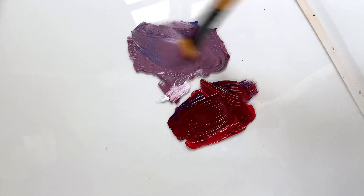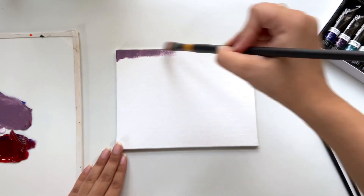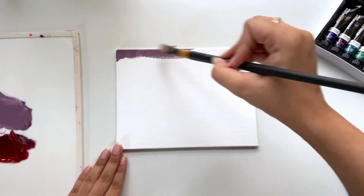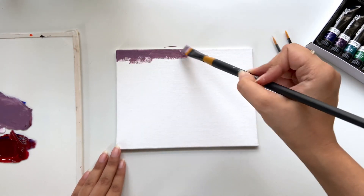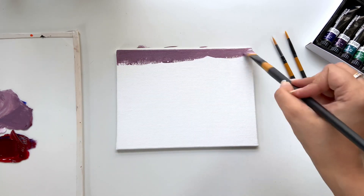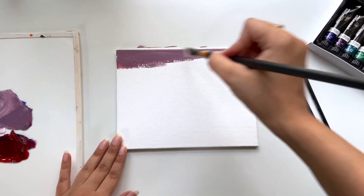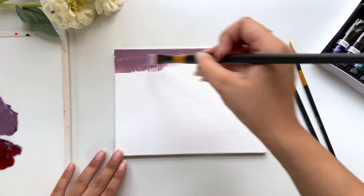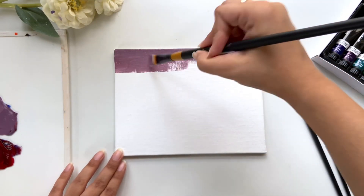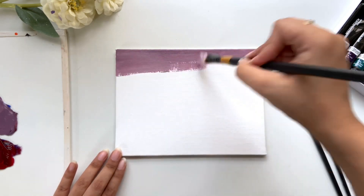The sky will be a gradient of purple to light pinkish. For that I've taken ultramarine blue, ultramarine crimson, and titanium white, and mixed them to make this beautiful shade of purple. It was firstly dark, so I added white to make it more light on the canvas itself.